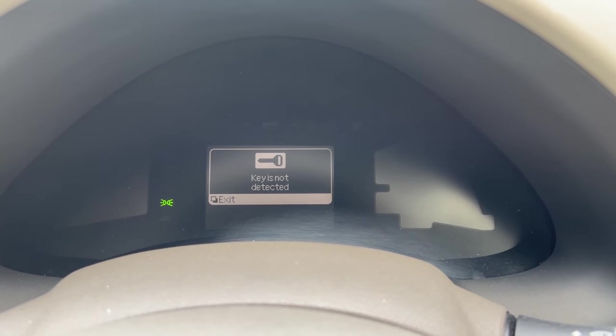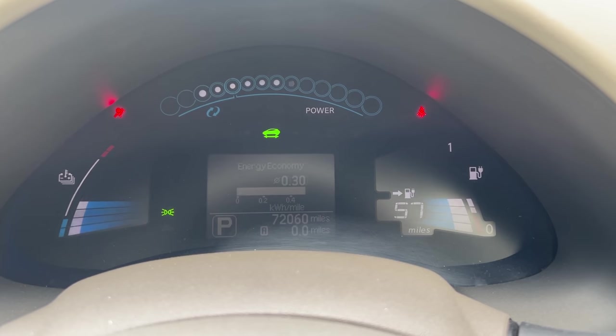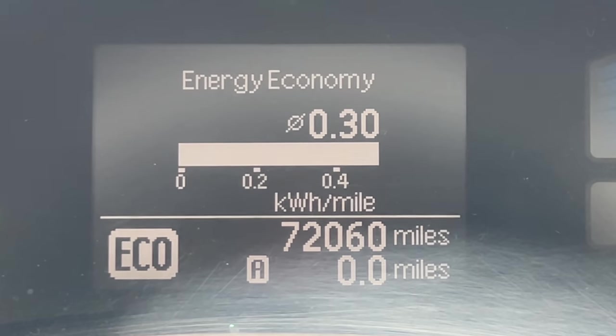Okay, we're on board the mighty Leaf. It says 'key not detected' — I think the battery in the key is dead. There is a way around it: you put the key up against the start button and push it with the key. It started up! I need to get the battery replaced. On the screen it says I have 57 miles of range. Remember that number — 57 — that's what we're going to try and achieve. I'm going to reset the trip computer now and set off.